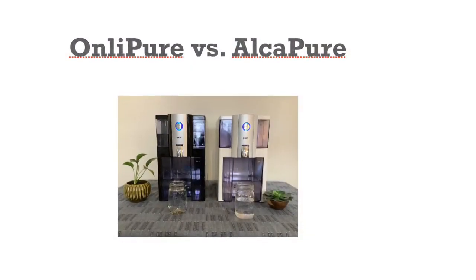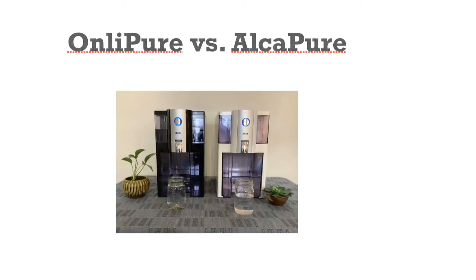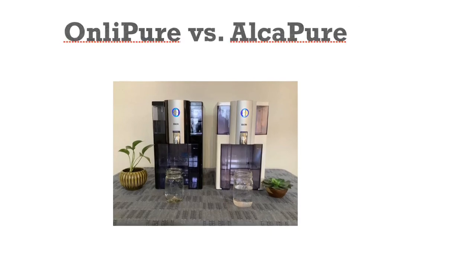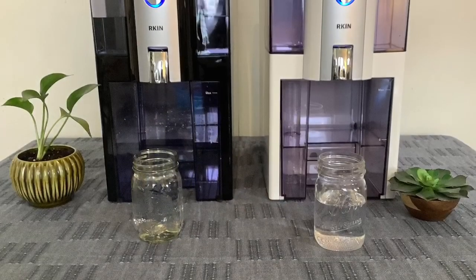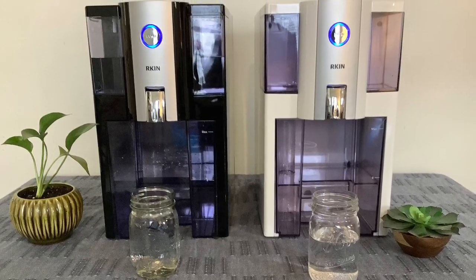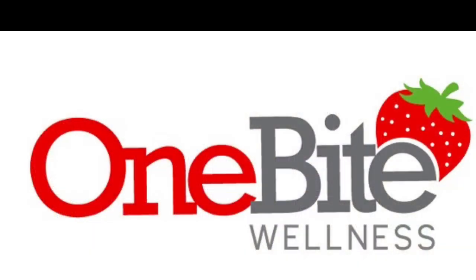Each of these systems has their distinct benefit in providing high-quality water. It's up to you to choose the system that will fit you and your family the best. Check the link in the description below to get 10% off your order, and visit OneBiteWellness.com for more information on water quality, nutrition, and healthy lifestyle tips, and whole foods plant-based recipes. Thank you for watching.